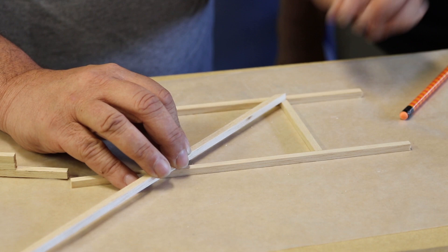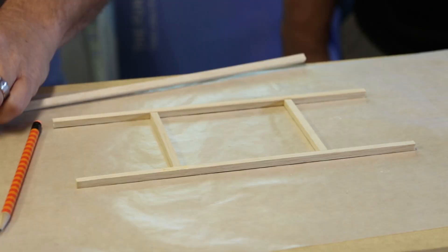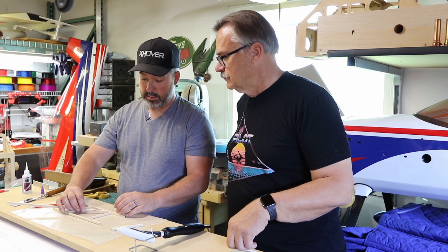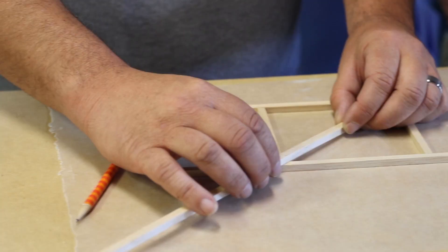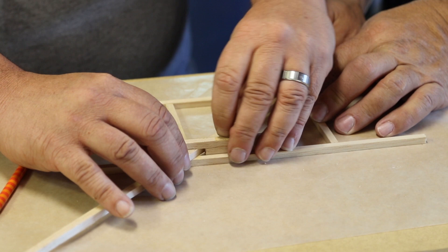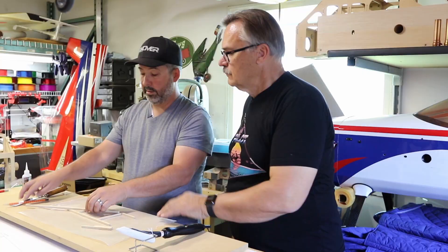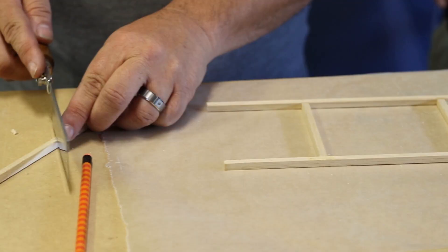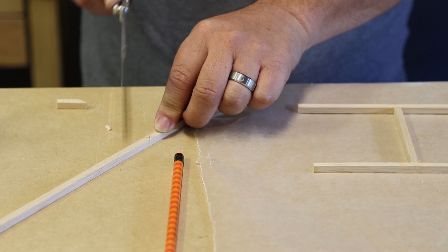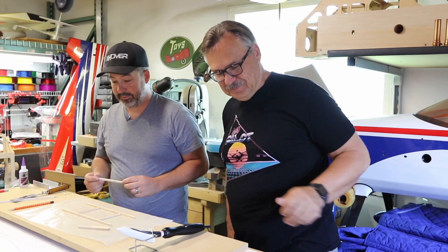Now we're going to cut our other angle. Put it in place, hold it down, mark it very easily. There we go, and we've cut. I'm cutting right on the line trying to show that this works. Now we hold it in place and cut our other cross here. And that's our cut for the other side. Normally what I'd do is cut about a sixteenth of an inch outside that line, put it on my disc sander nice and square, and sand right until the line disappeared. That would give us exactly what we're looking for.